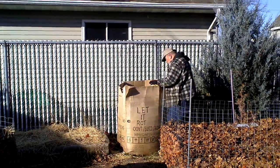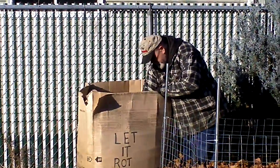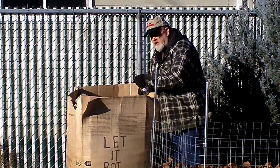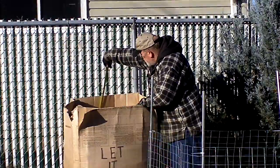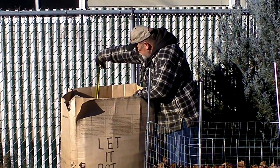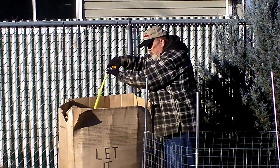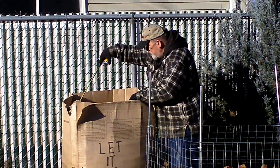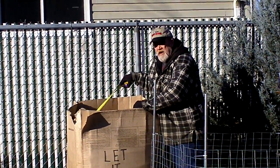Yeah, this isn't too bad here. It's forked down quite a bit. This has come down about 18 and a half inches. Remember when I had this piled right to the top? This has come down 18 and a half inches.